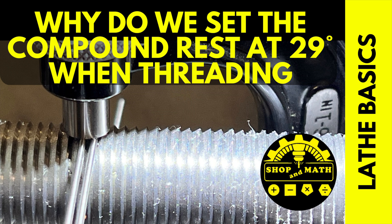Why do we set the compound rest at 29 degrees when threading? I'm going to answer this question and many more, like how much do I actually feed in, and why don't we do this on a CNC machine?